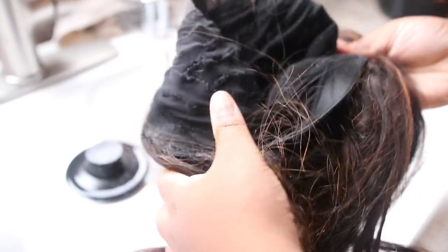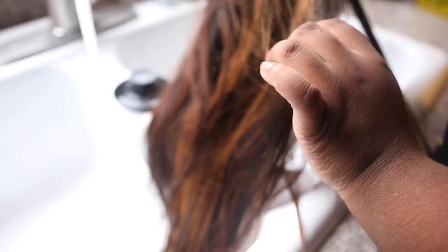Alright, so let's get into washing this wig. This wig is from Cranberry — I did do a whole tutorial on how I got the colors and streaks on it. This is color treated hair; I used box dye. As you can see, she's kind of frazzled and dry, so we're going to bring her back to life.